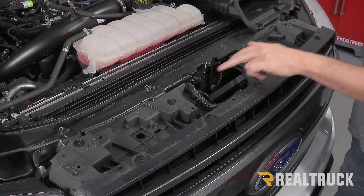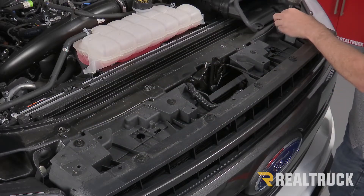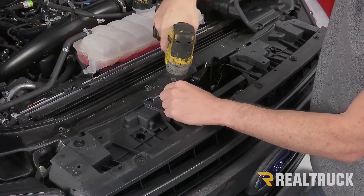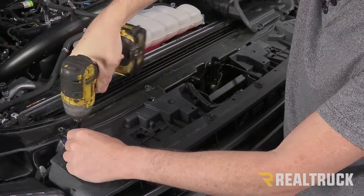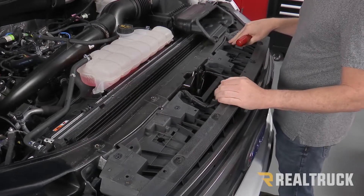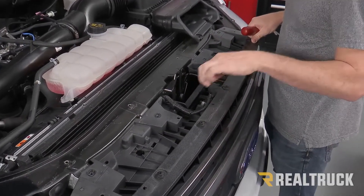Now I've got these four bolts across the top that need to come out using a 10 millimeter. Typically there are a couple of clips over here that you would remove, but this truck does not have that, so we're going to go ahead and move to our wire harness and disconnect that.